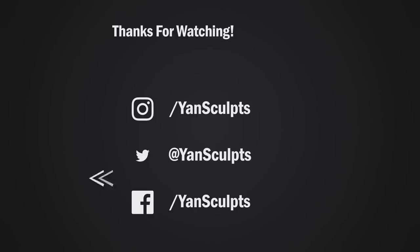Make sure to subscribe to the channel for more awesome character sculpts and art-related videos. You can also check out my store for full courses on character sculpting, texturing, materials, brushes, and more. If you enjoyed this video, then you will definitely enjoy the next one.